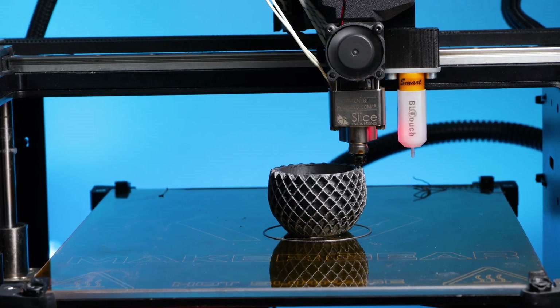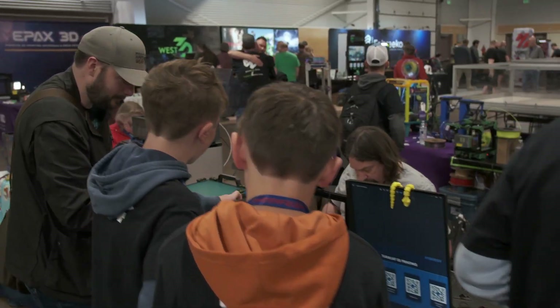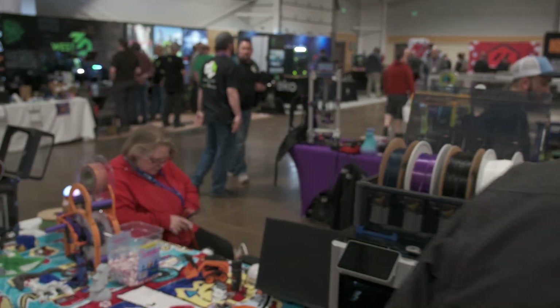Imagine starting a week-long print and walking away without a second thought. That's the kind of peace of mind the Magnum Plus delivers. At Slice Engineering, we don't just build components — we build confidence. The Magnum Plus embodies our commitment to reliability, helping you push boundaries and bring your boldest ideas to life. From hobbyists to industrial manufacturers, we're proud to be your trusted partner in additive manufacturing. Let us take care of the details on the printhead so you can focus on what matters most: your innovation and the boundaries you're pushing forward.